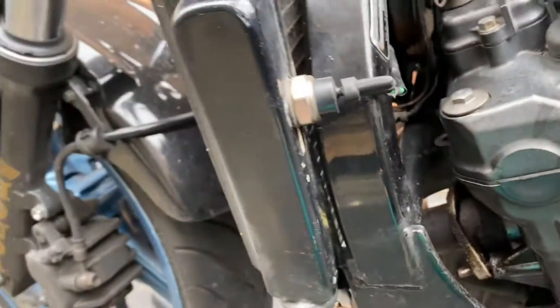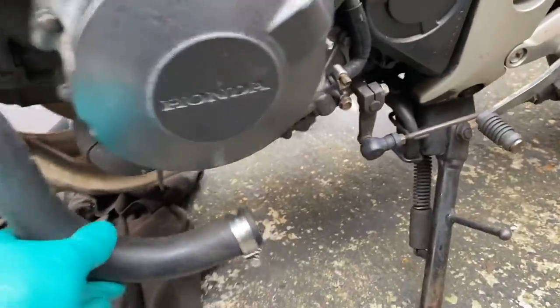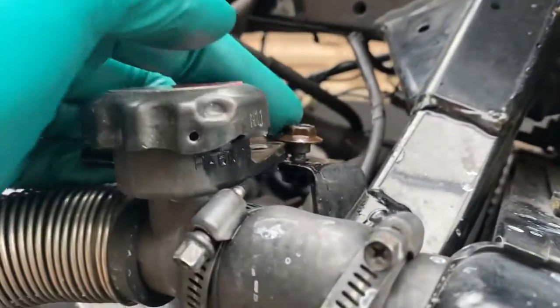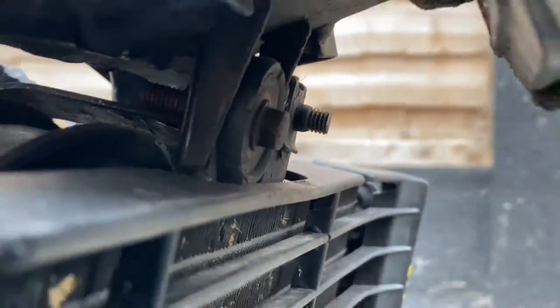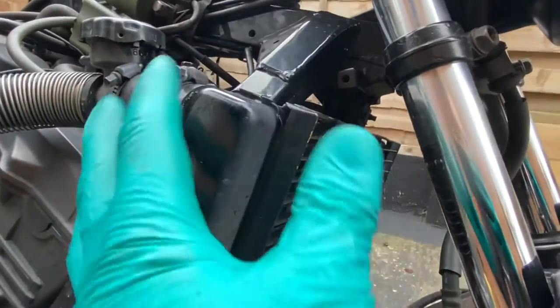Next I'm going to remove the radiator. It's really easy — it's just a plug connection there, undo your pipe at the bottom, come around this side and undo the pipe from the thermostat housing, undo the bolt that holds the radiator cap assembly to the frame, and then there's a bolt at the top and a nut and bolt on the side. Once those are undone the radiator will slide off.